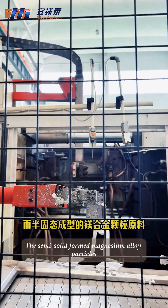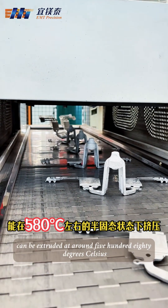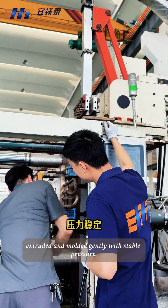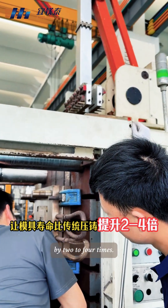The semi-solid formed magnesium alloy particles can be extruded at around 580 degrees Celsius, in a semi-solid state, extruded and molded gently with stable pressure, which can extend the mold life compared to traditional die-casting by 2 to 4 times.